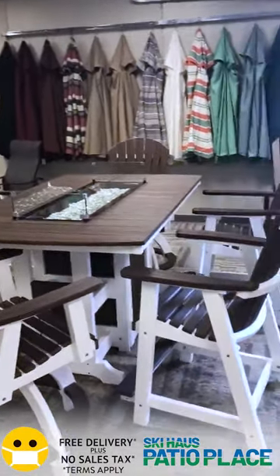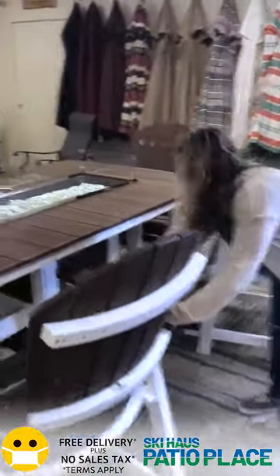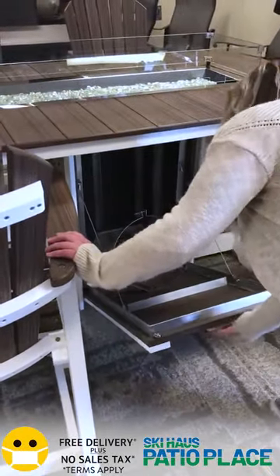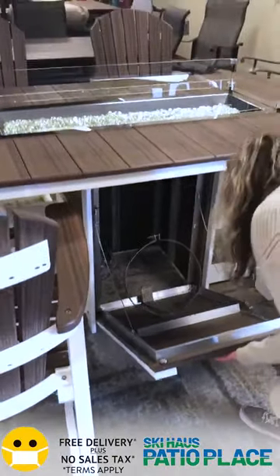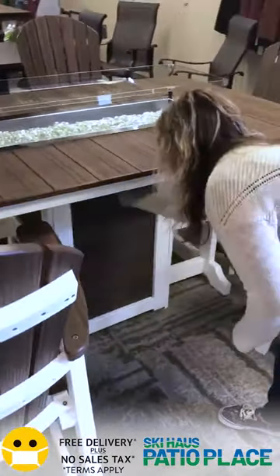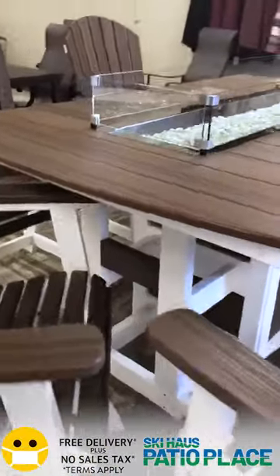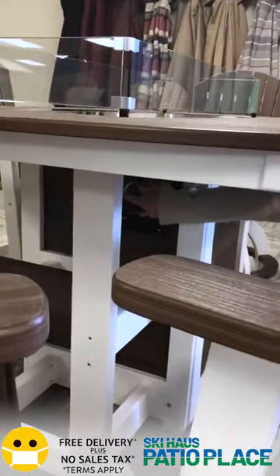They make it super easy for you. Just move these chairs right out of the way, pull it down like the oven, place your propane right in, shut it, hook up all the hoses — don't forget that part — and then just press your button to ignite. Super easy. You can set it to low, high, or right in the middle.